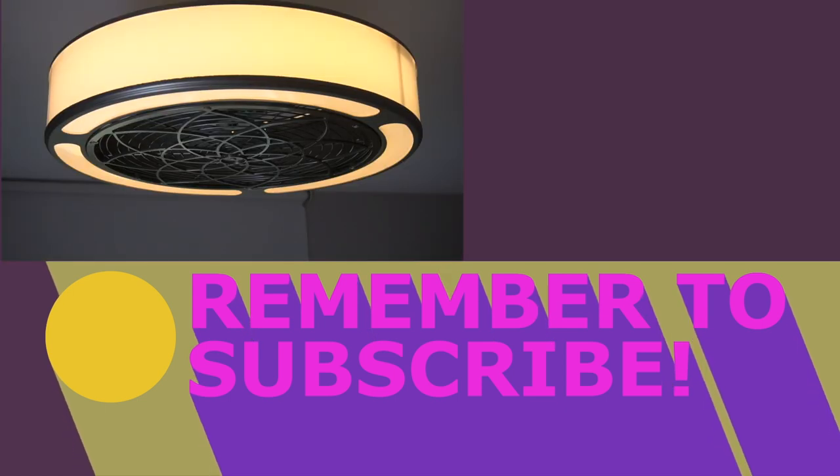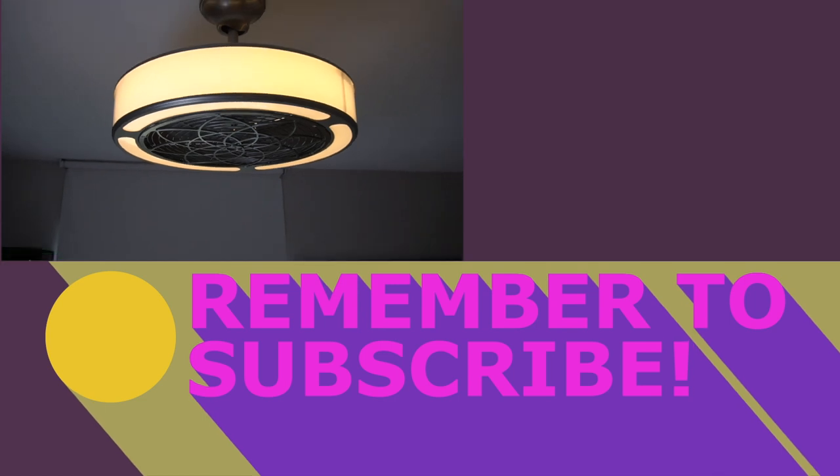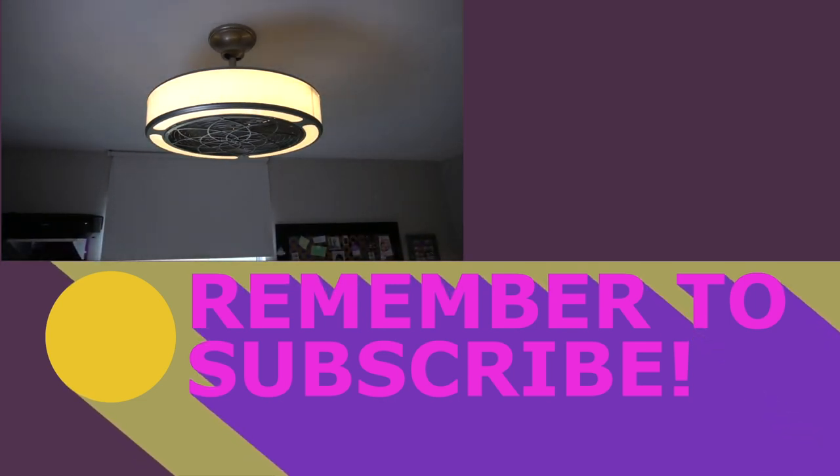At the time of filming this, we cannot actually find this fan available for purchase again, but we'll put a link to something similar in the description below.